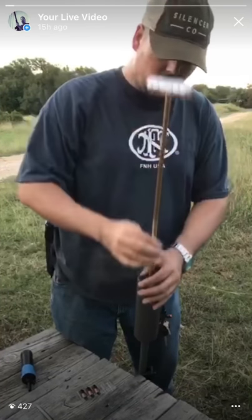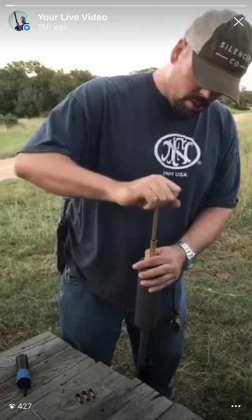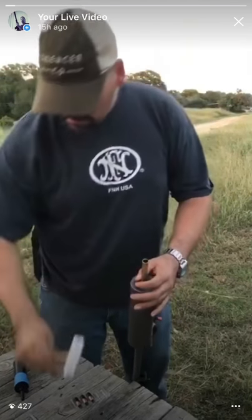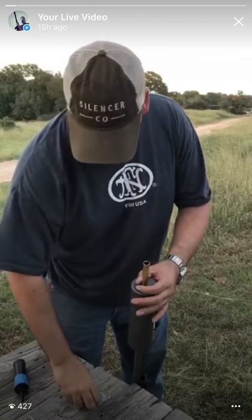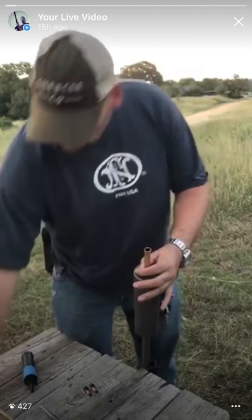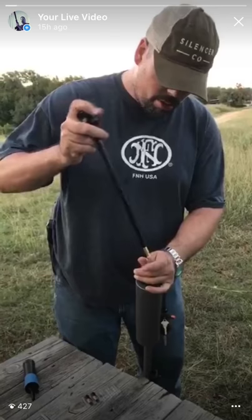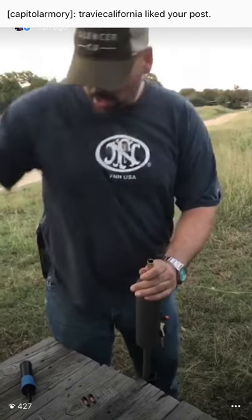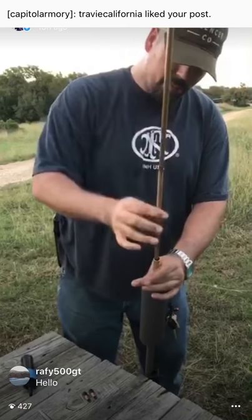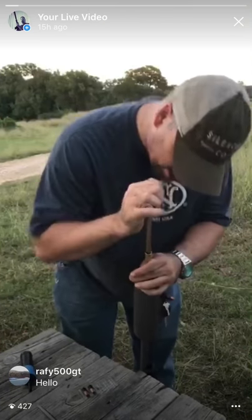Get your ramrod, flash it up in there, take a projectile. Get your ball starter, push it in past the core, then take the ramrod again and push it down.